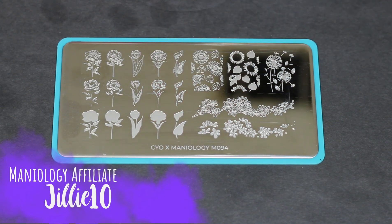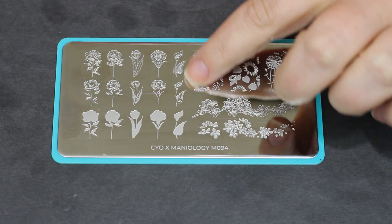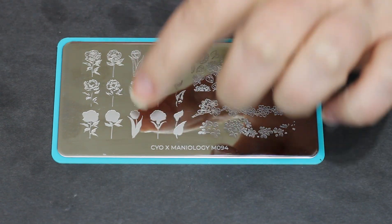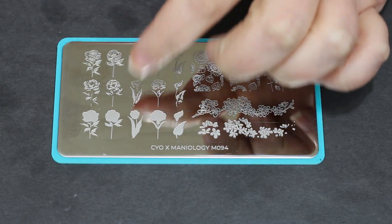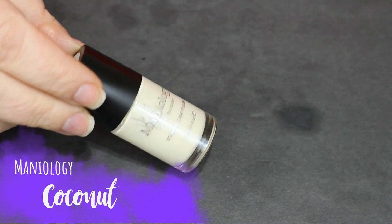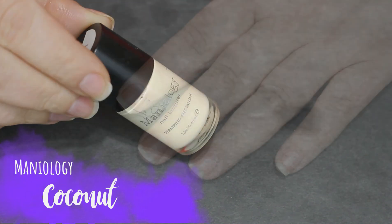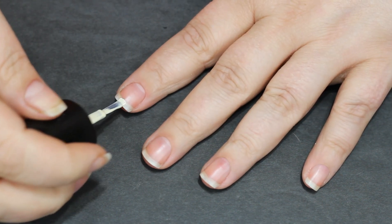We are gonna do layered stamping today, and this is one of the few plates that Maniiology has for layered stamping. Clear Jelly Stamper and Uber Chic have a lot more layering plates than Maniiology. What we're gonna do is start from the bottom and work our way up. I've changed a few things around with nail polish color, and I'm going to show you what I do at the base coat and then the other colors later as we use them.